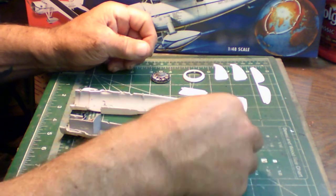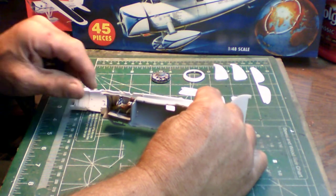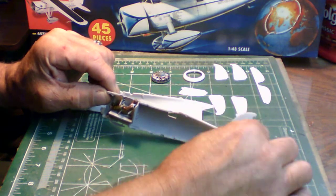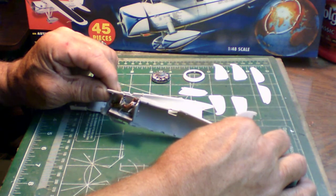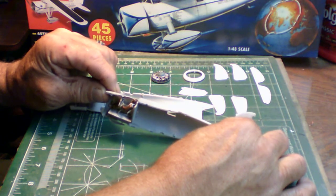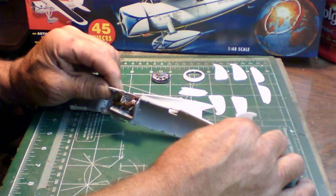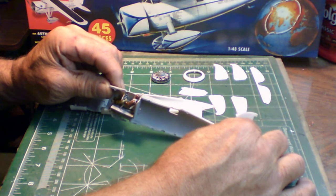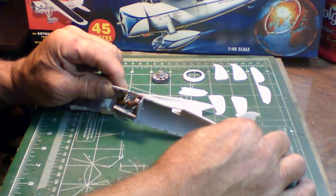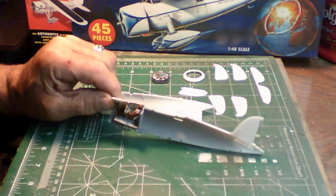I went ahead and assembled Wiley Post. The kit gives you a basic figure, and I highly recommend taking that figure and throwing it in the spare parts box. So I swapped pilots out — this one here is a lot more detailed than the one that comes in the kit.